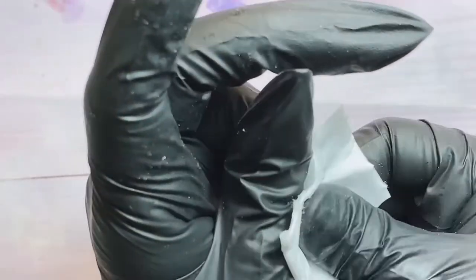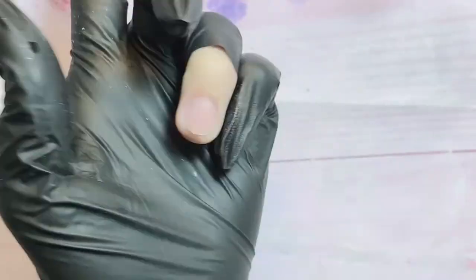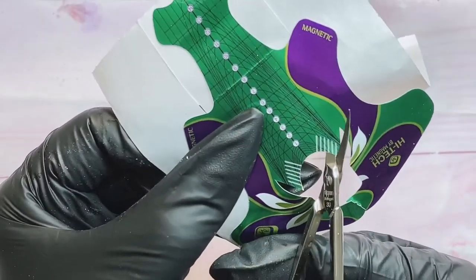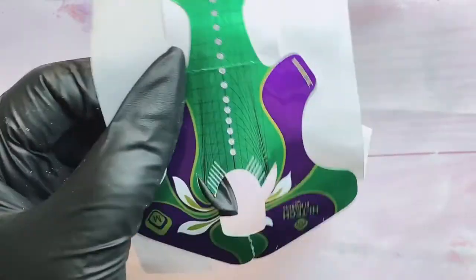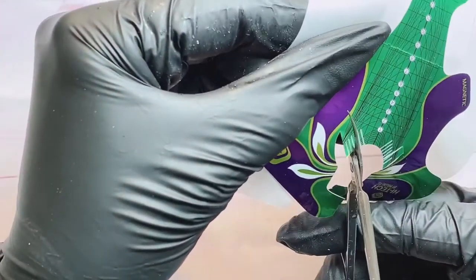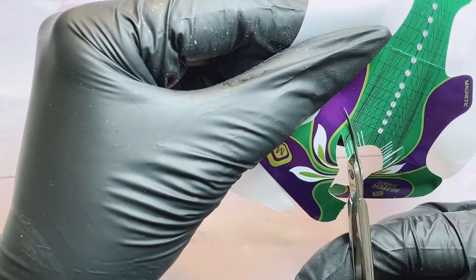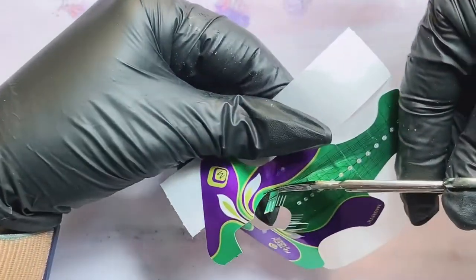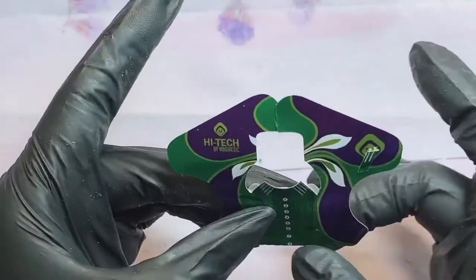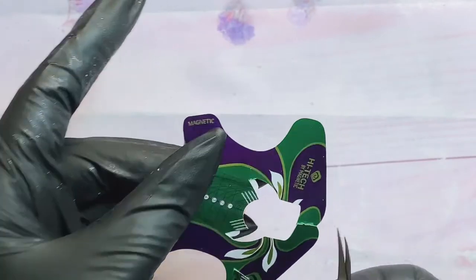Hi guys, it's me Lisa and today I want to show you my nail as requested. It's going to be some unusual nail — it's like color blocking but deep color blocking. It looks more like a reptile.